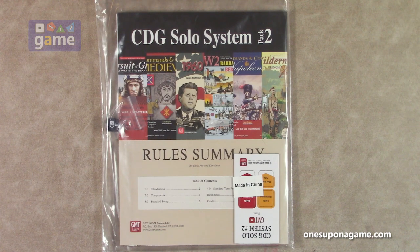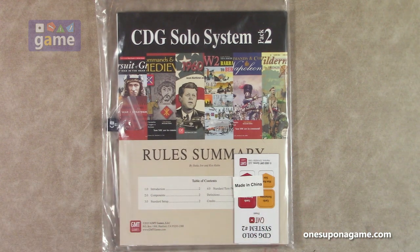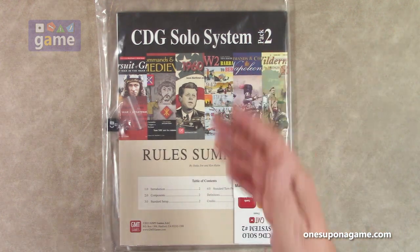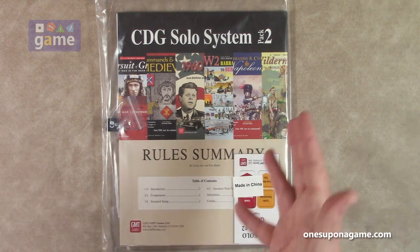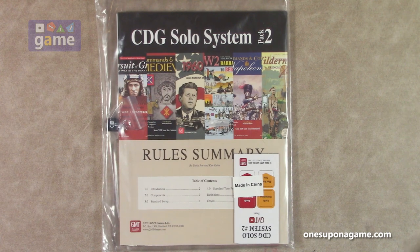This basically adds reference cards. It's standalone, so you can get this one and use it if you don't have CDG Solo System Pack 1, or you can add this to that. The Solo System doesn't cost very much, and I believe they have it where you can download the additional game cards if you already have the first Solo System — just download those for free and print them out, because it tells you how to adapt the Solo System to those particular games. But we'll treat this as if you've never seen it, never owned it, and this is what you would get if this is the first one you get because these are the games that you want.